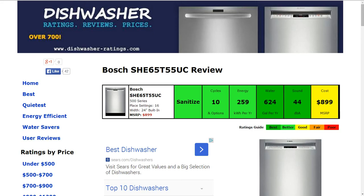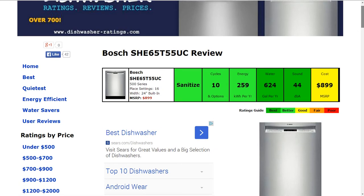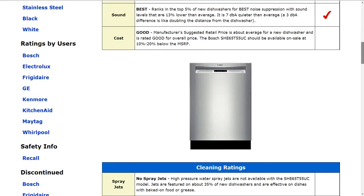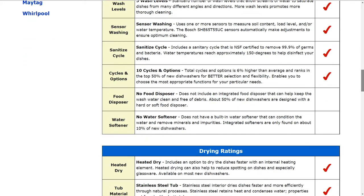Welcome to DishwasherRatings.com. Today we're looking at the Bosch SHE65T55UC dishwasher. All the information is summarized in the six color-coded boxes, and everything is rated from best to poor — green to red. The specifics behind the summary results up top are all shown down below.